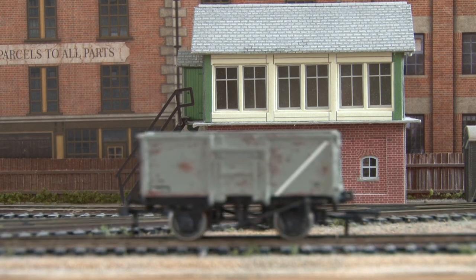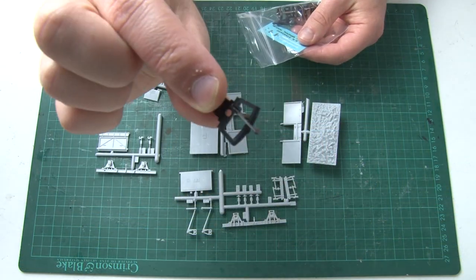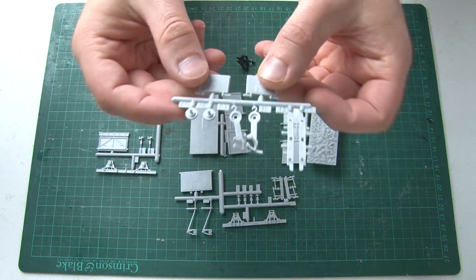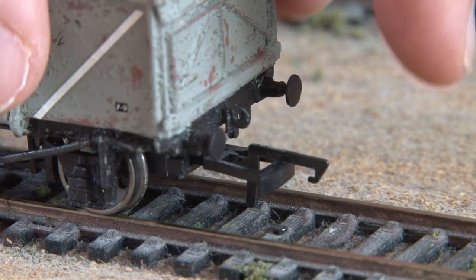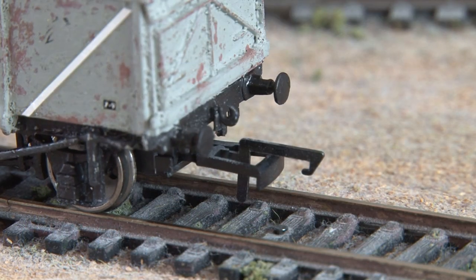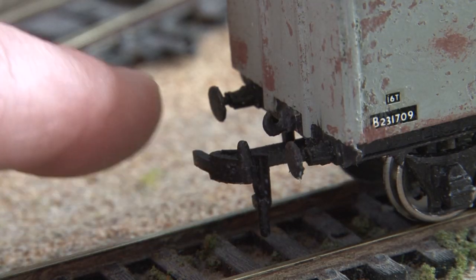Instead, you can try making your own with the Dapol wagon kit. If you saw my recent video where I constructed one of these kits — there's a link at the top right of the video — you may have noticed it comes with several different types of couplings. In that video I used the standard tension lock coupling, but because these kits are pretty old they also have the option of fitting the buckeye couplings.